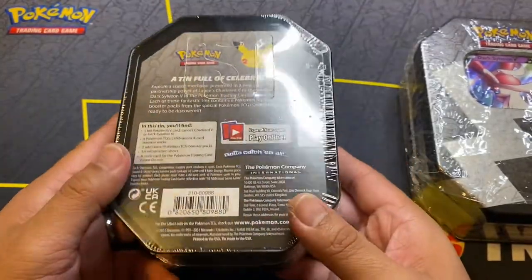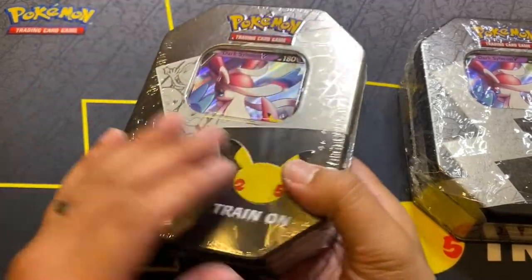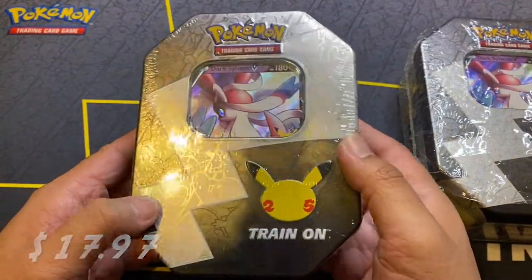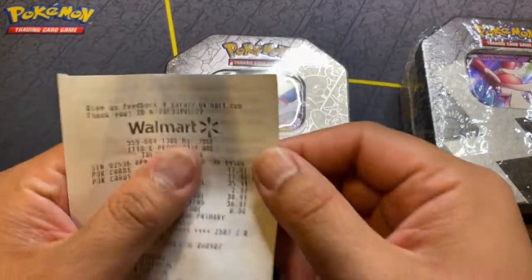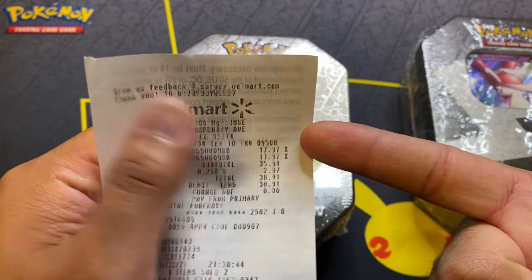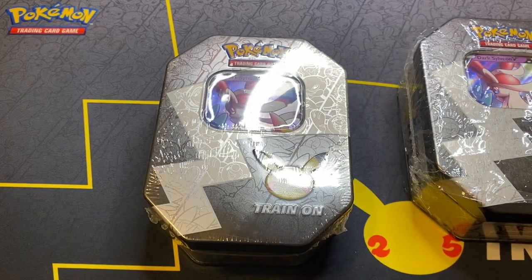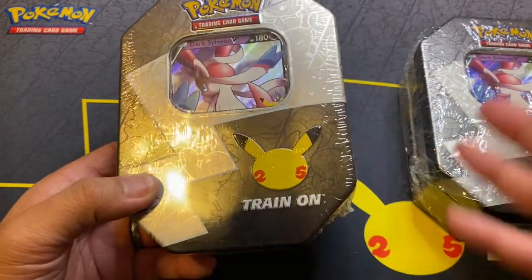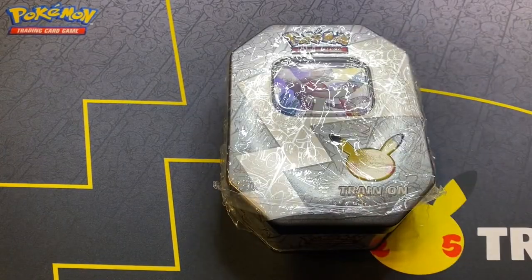I got these at Walmart. They were going for $17.97 — so great deal already. I thought these were going for around $20. Here's the proof: $17.97. Some will probably be at $19.89, but my Walmart in particular had it for $17.97, so a little bit of a sale.